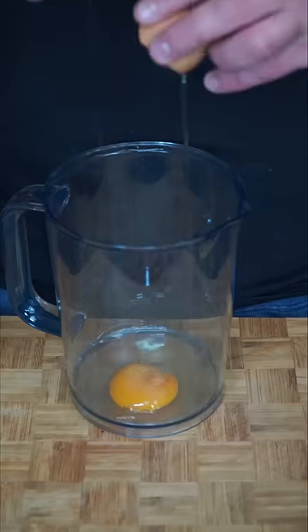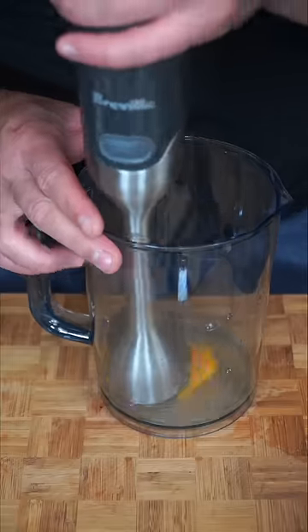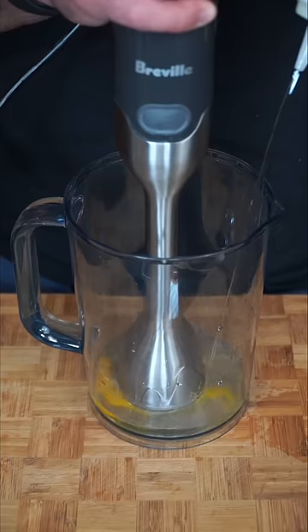Since we're going all out for this recipe, let's make a homemade chipotle mayo. One egg — don't crack the yolk, and then I cracked it. A little Dijon mustard, a squeeze of lemon. You want to cup the yolk with the hand blender and as you add the oil, blend.